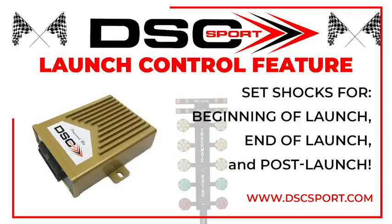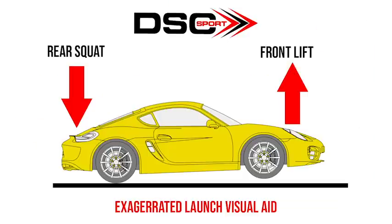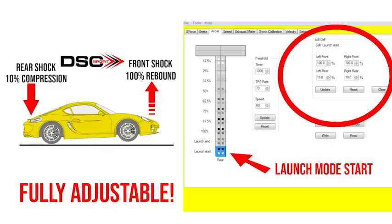Here's how the DSC Sport launch control is different: when activated, the DSC Sport launch control presets the dampers to optimize the launch before tire spin occurs. Using this visual aid to show what happens during a launch — the back of the car squats while the front lifts. With DSC Sport launch control, we command the rear shock compression to be very soft to improve weight distribution for the rear tires, and at the same time DSC Sport commands the front shocks to stiffen up the rebound to prevent overloading of the rear tires.